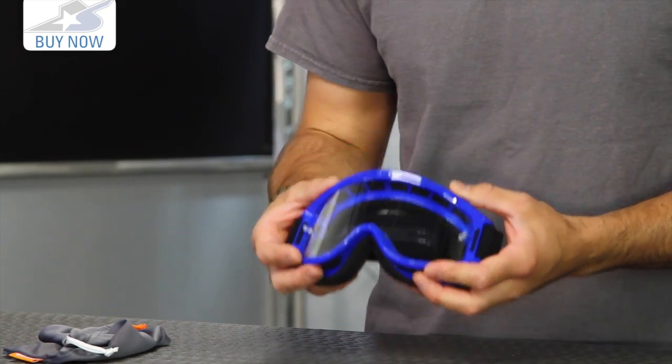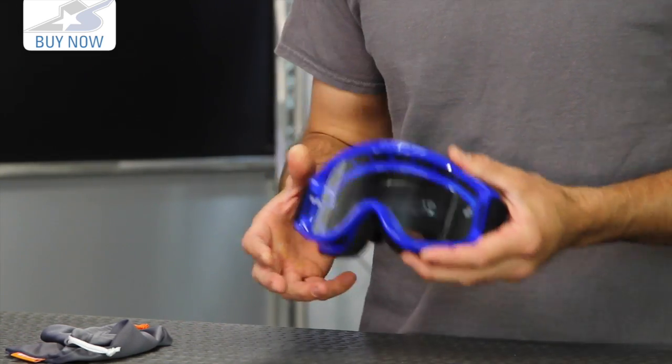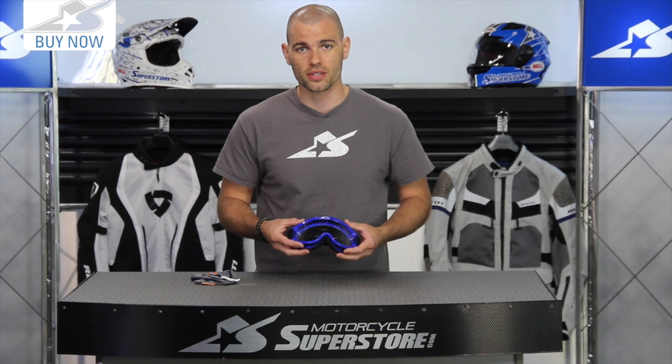So that's an option for some of you racers out there as well. Take a look and see all the different color options available at MotorcycleSuperstore.com. Leave me your comments on the new Breakaway and subscribe to our YouTube channel for more product videos like this.